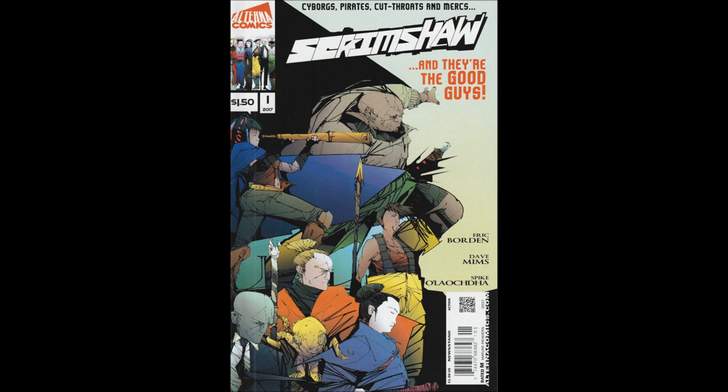It's written by Eric Borden, creator and writer. Dave Mims is the artist and colorist. Spike Olauchada — sorry, Spike — is the letterer. The lettering's really good, actually. It's easy to read, and it looks like everything was spelled correctly, which can't say the same for some books these days.